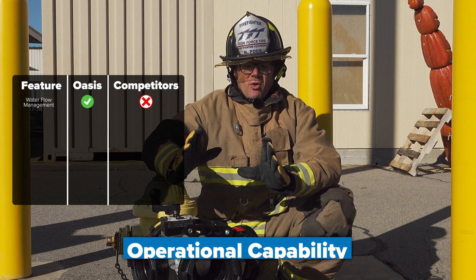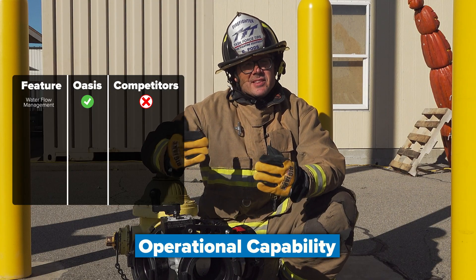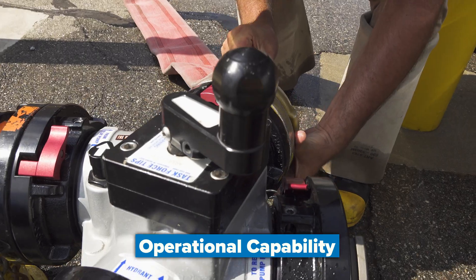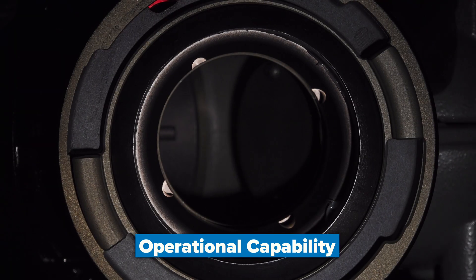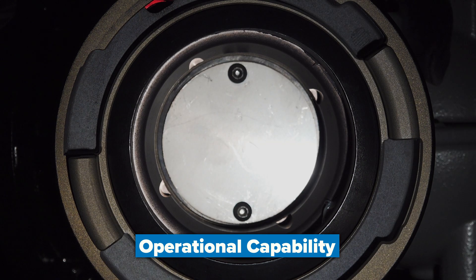Number one is overall capability. Looking at the TFT Oasis valve, these connections are ultimately just an opening — they can be inlets or outlets depending on your needs.